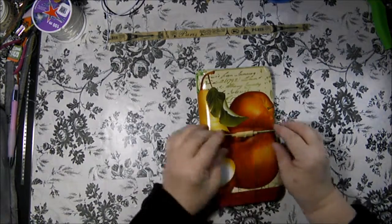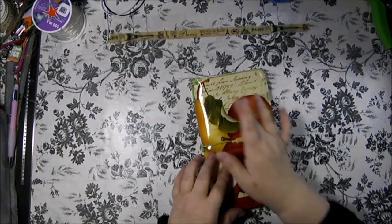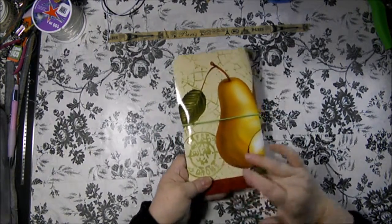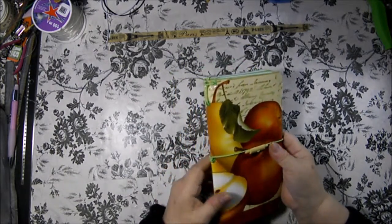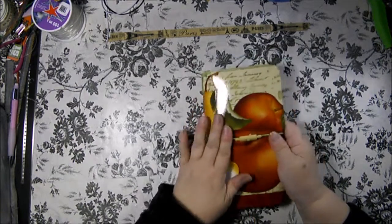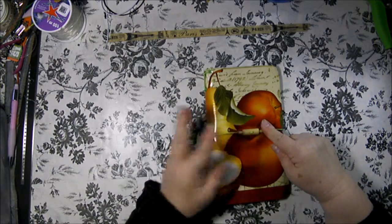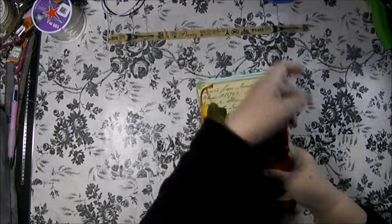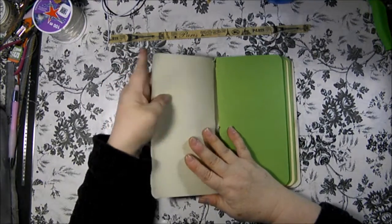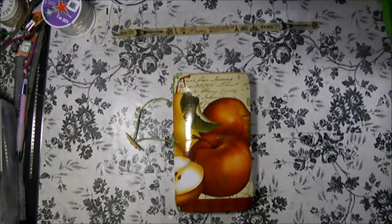I thought this would be an adorable little recipe book. It's apples and pears with some writing on it - there's a pear on the back and some leaves, with a red border on the bottom. I did this with green eyelets and a green elastic, and it has this adorable little rolling pin as its charm. This cover is a little more pliable.